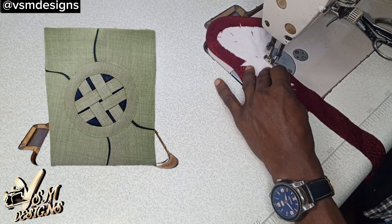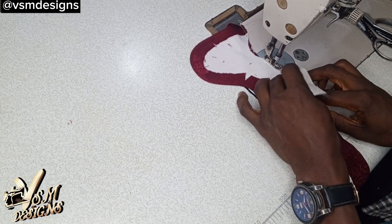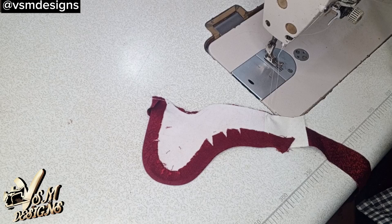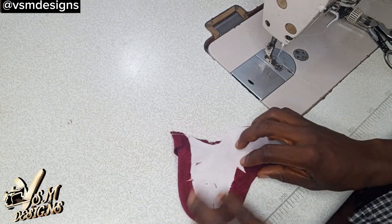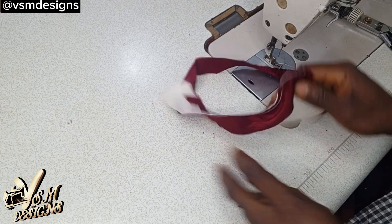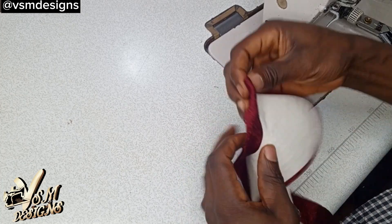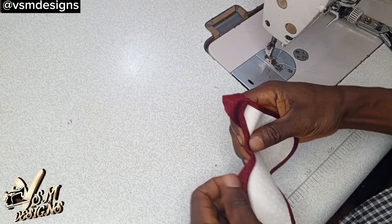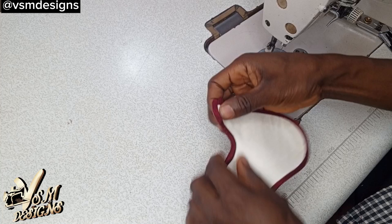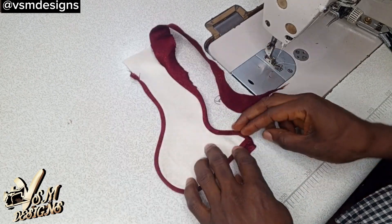If you wonder how I achieved this pocket design, click on the link showing at the top right corner of your screen right now — I've also dropped the link in the comment section and in the description box. Then let's trim off this excess and turn it this way. I'll also go to the table and smooth it with the iron, add a slice of hemming gum to the back to hold it down, and this is how it's going to look like.